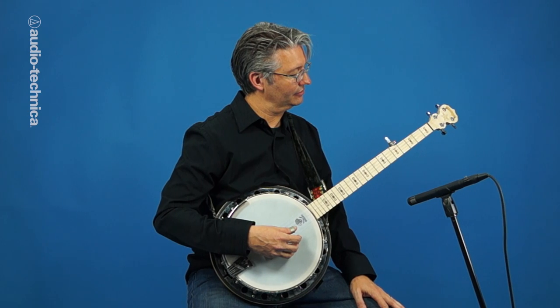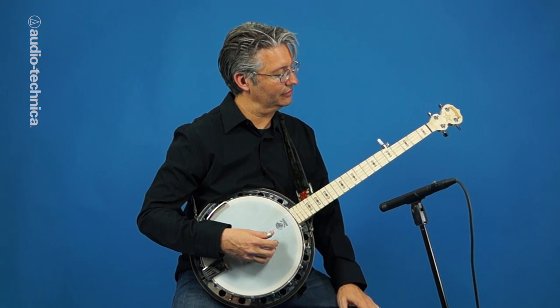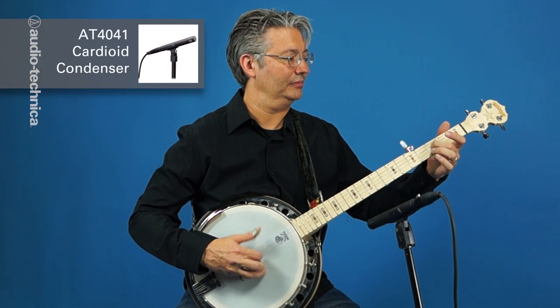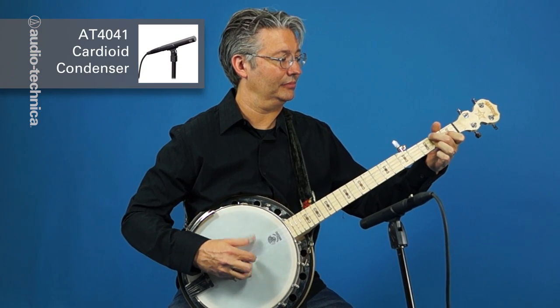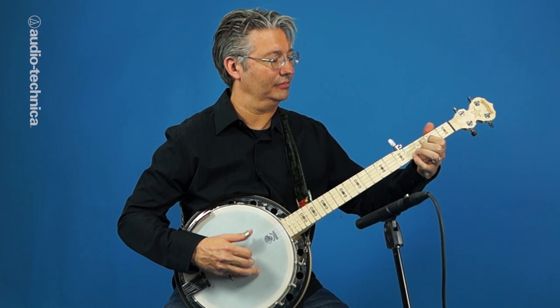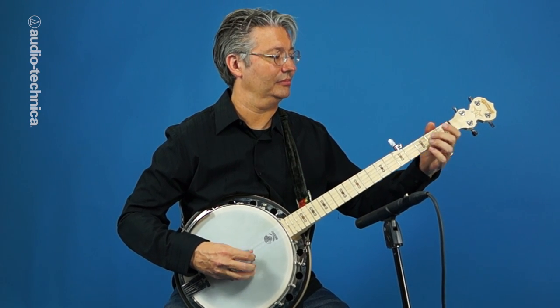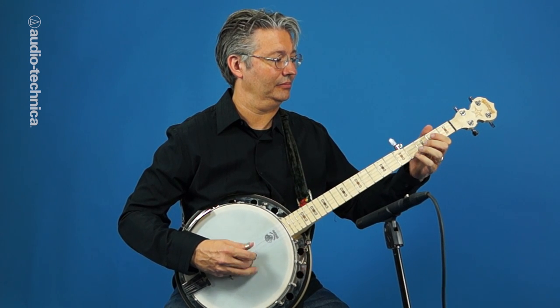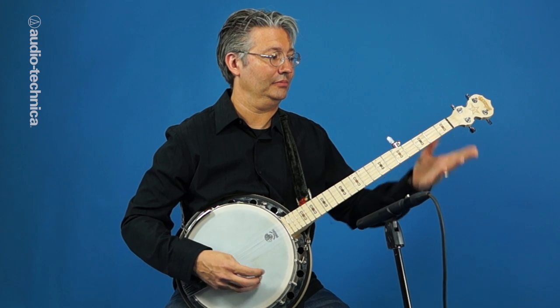Here we have an AT4041 small diaphragm condenser, 11 inches away, angled slightly under the neck. The fast transient response of a small condenser is ideal for a dynamic instrument like a banjo and can capture the detail of a busy bluegrass part.